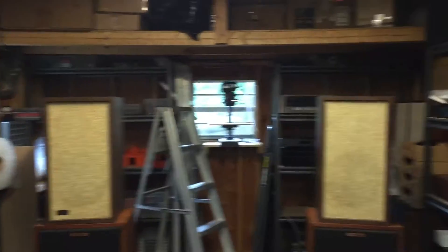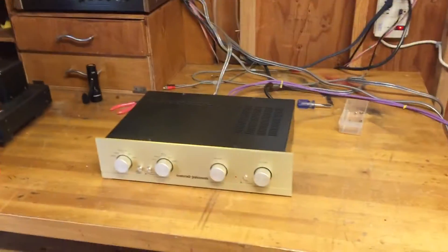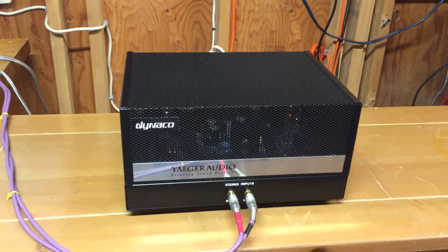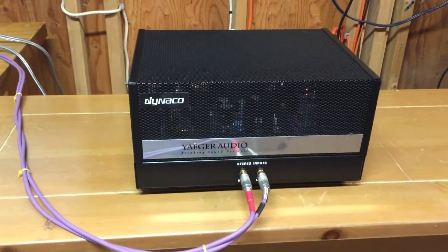I'm just using my trusty KLH vintage speakers — KLH 6s — a Riga CD player, and a Conrad Johnson preamp. Let me just turn this on for you. We're going to hear the Band song 'The Weight,' but this is the version with the Staple Singers. It's one of my favorites. Here we go, folks.